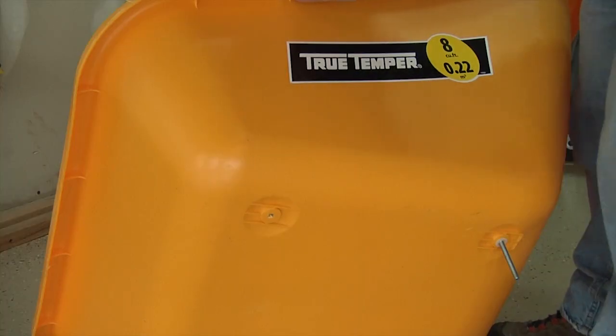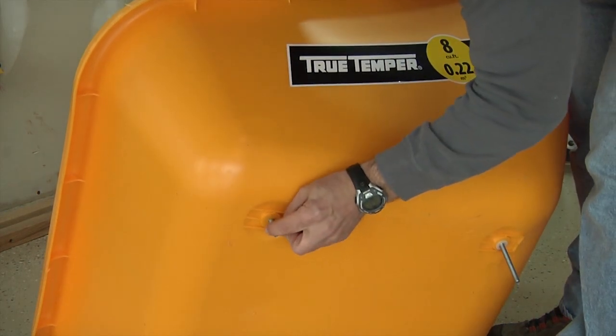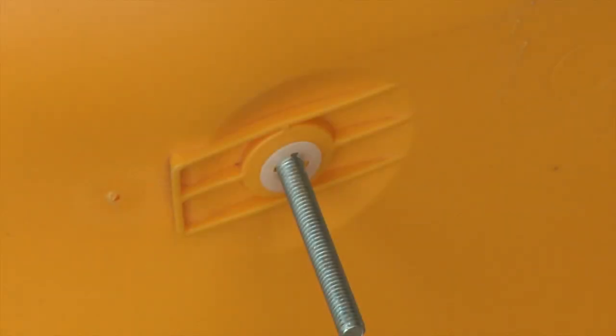When pushing the bolt through, make sure to use the plastic retainer clips. Hold the clip against the bottom of the tray and push the bolt through the tray and the clip. The clip will actually hold the bolt in place, and this will be very helpful for the rest of the assembly.